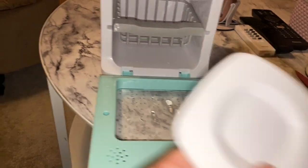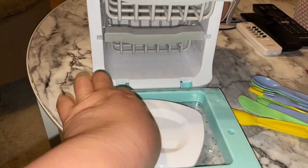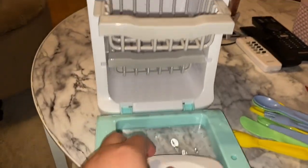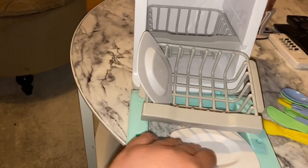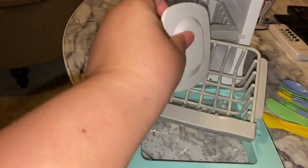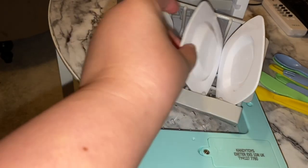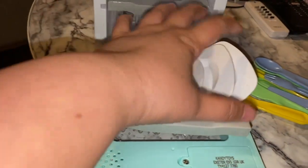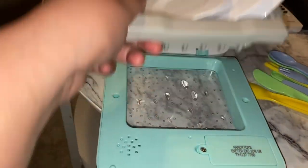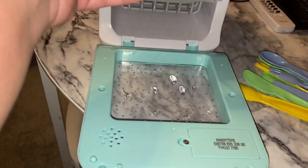It includes three plates — they're really small. I'm not sure how to fit them in since there's no rack to separate the plates. You can put them on the side or in the tray, but it's a bit messy. They didn't include cups — they should have included cups. It won't quite fit properly, so you put it in like this for now.